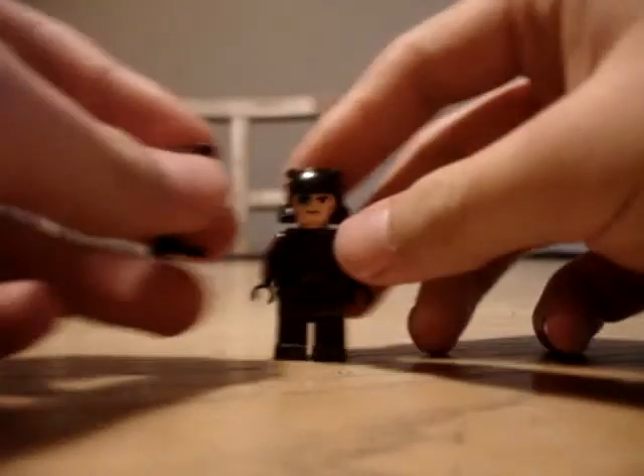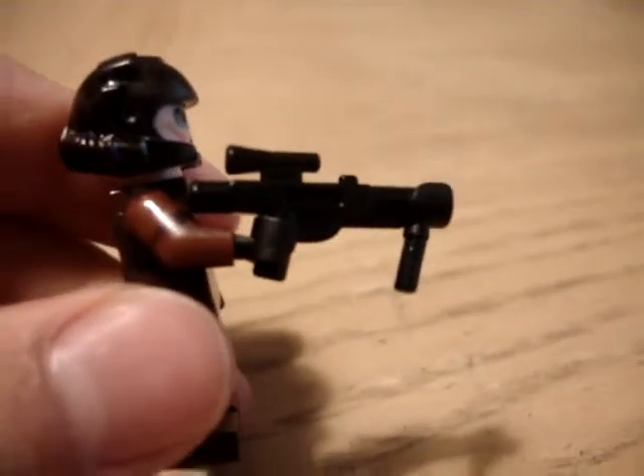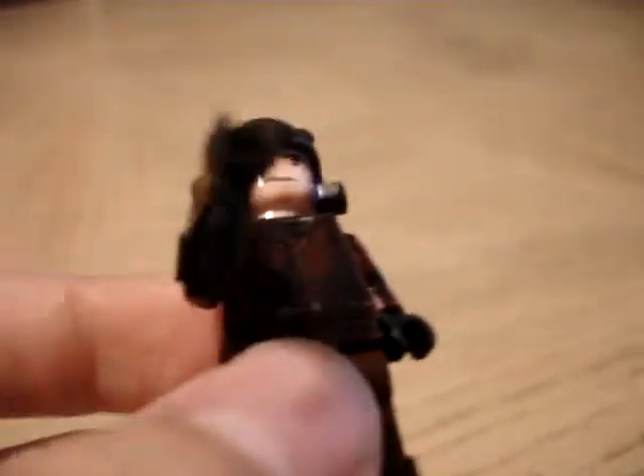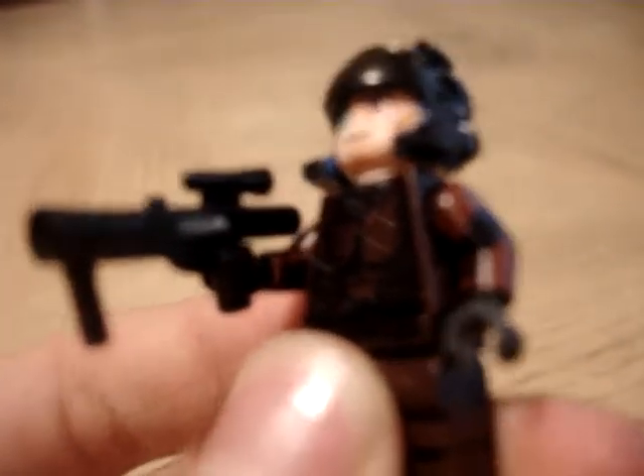Now for my Marine, I chose to give him an SMG. Now I know the Halo 1 Marine doesn't have an SMG — in fact, in Halo 1 the SMG hadn't even existed yet. But I already gave the assault rifle to Master Chief, so why not just give him the SMG.